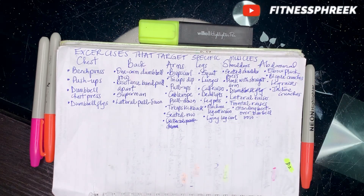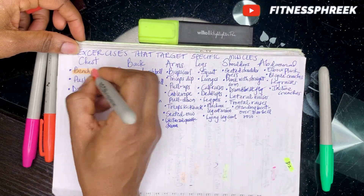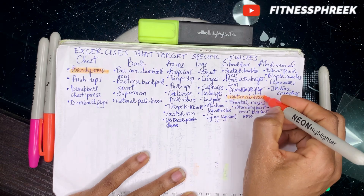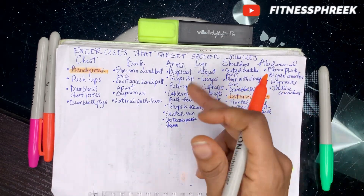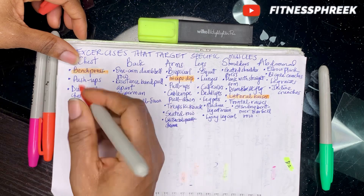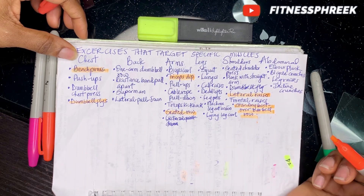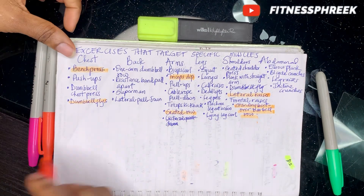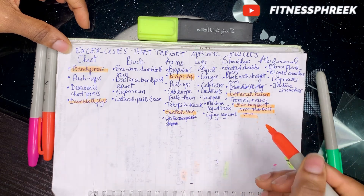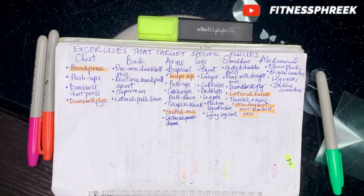A sample day one workout could look like this — chest and shoulders: bench press and lateral raises. For arms, triceps dips. You can decide to add two workouts per category. Then you could also add a standing bent-over barbell row. So day one at the gym: bench press, dumbbell flies, triceps dips, seated row, lateral raises, standing bent-over barbell row. You leave feeling great.